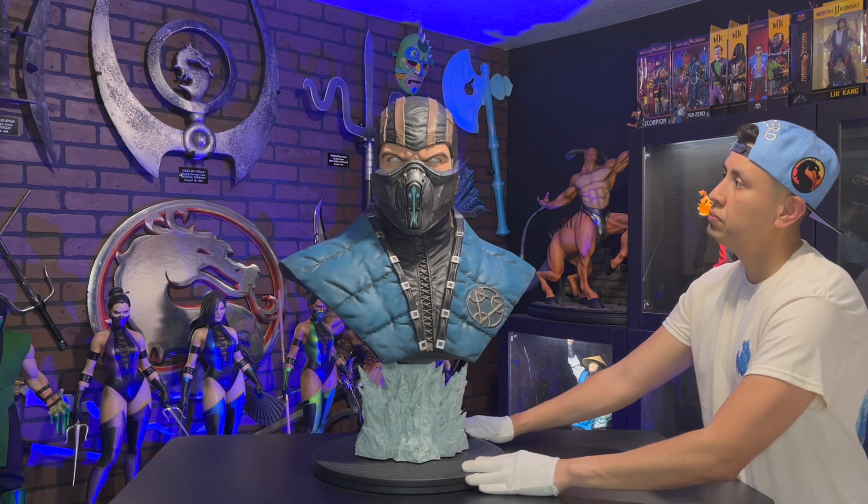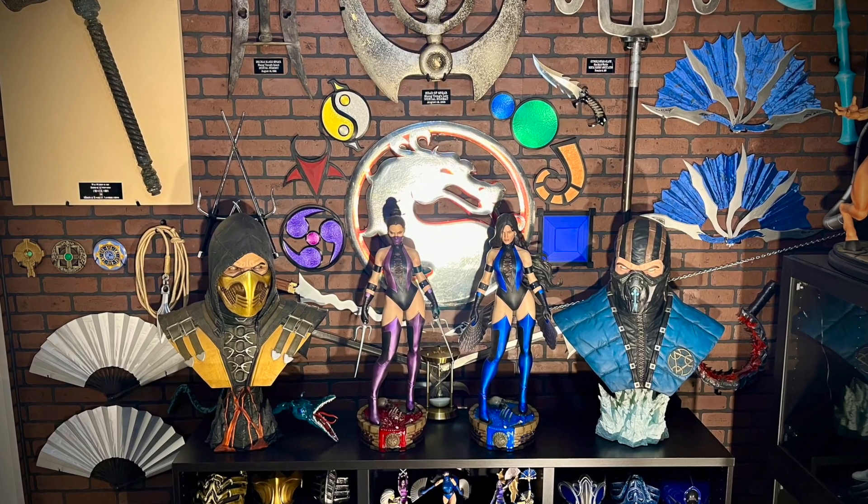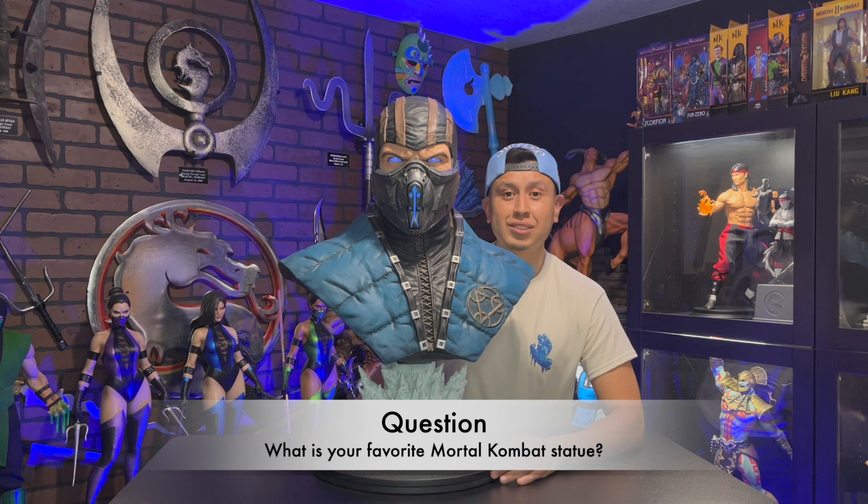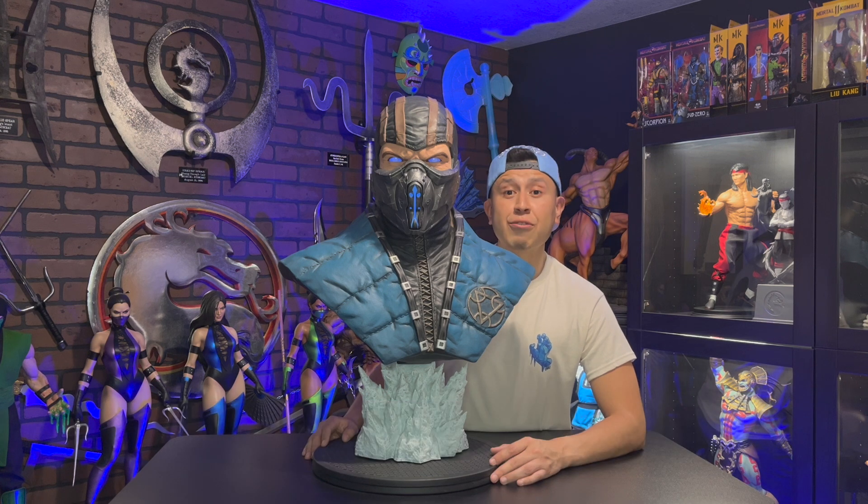Sub-Zero. Overall, this Sub-Zero life-size bust is a masterpiece — 10 out of 10. If you ever encounter this statue for a good price, I highly recommend getting it. In my opinion, the Mortal Kombat X Goro statue and these Mortal Kombat X Sub-Zero and Scorpion life-size busts are the best Mortal Kombat statues ever made. What is your favorite Mortal Kombat statue ever made? Please let me know in the comments. My friends, thank you so much for the support. I really appreciate you guys. Be safe and I'll see you guys next time. Uncanny Carlos.